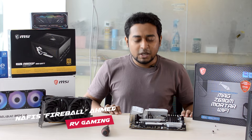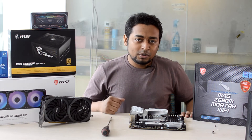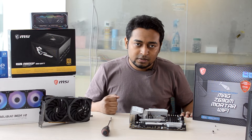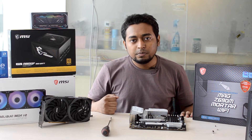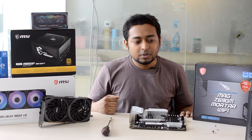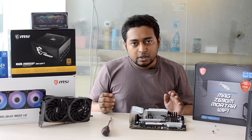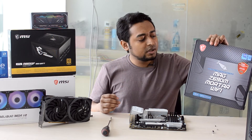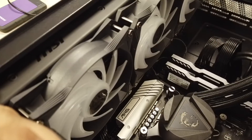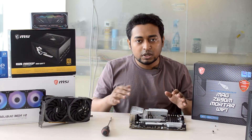Hello guys, welcome back to another video from RB Gaming. Today we are going to talk about the latest technology — DDR5 and Intel's latest 12th gen processor. But we are going to talk about the budget, because the Z690 chips are very expensive. So for this, MSI has a solution: the MAG Z690M, the most budget-friendly option from MSI till now. So we will review this today.